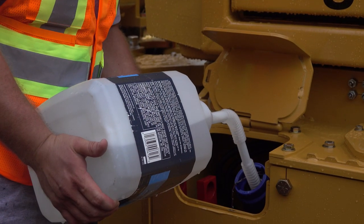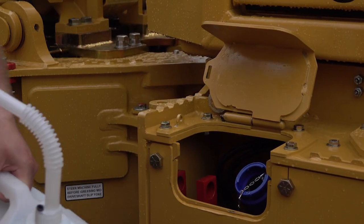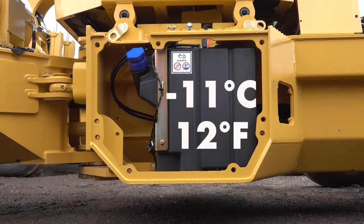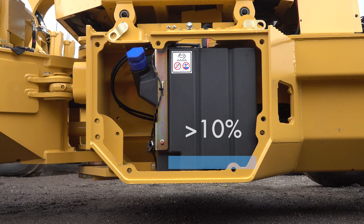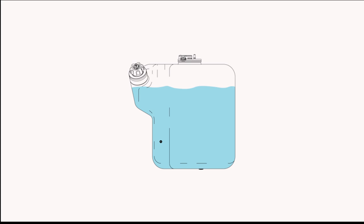Do not overfill. The tank is designed to allow for expansion of the fluid with temperature changes and possible freezing. DEF has a freezing point of negative 11 degrees Celsius or 12 degrees Fahrenheit. To prevent DEF from freezing in the tank in cold weather, it's recommended that the tank be left at approximately 25% at the end of the shift. It's important not to let the tank level go below 10% or a derate in engine power will occur. At the start of the next shift, room temperature DEF can be used to refill the tank and will help thaw the bottom of the tank as the machine warms up.